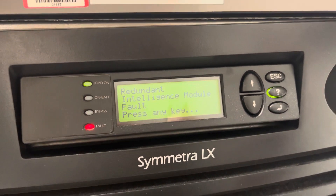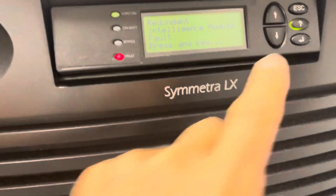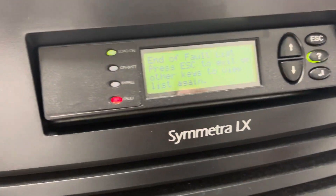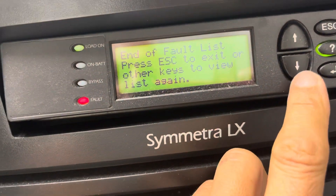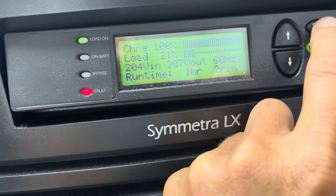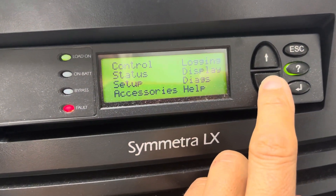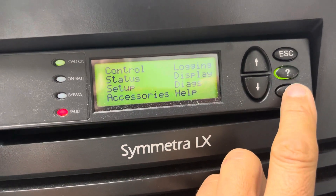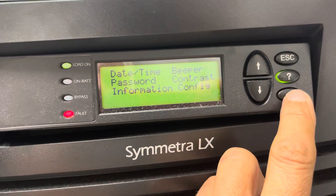I'm going to show you how to do this. The best thing is to press ESC, then go to Display — let's find the display option — put ESC, Display, Display. There is the Display option, say okay, and then go to the Beeper and say okay.